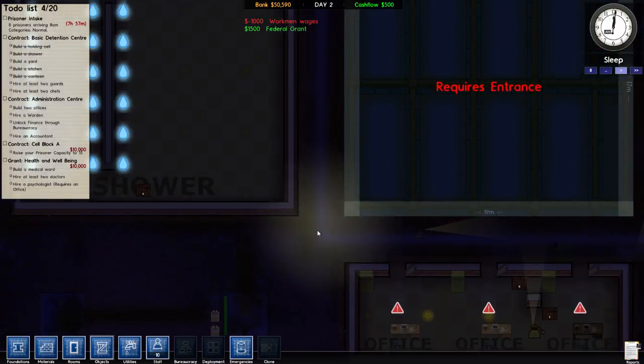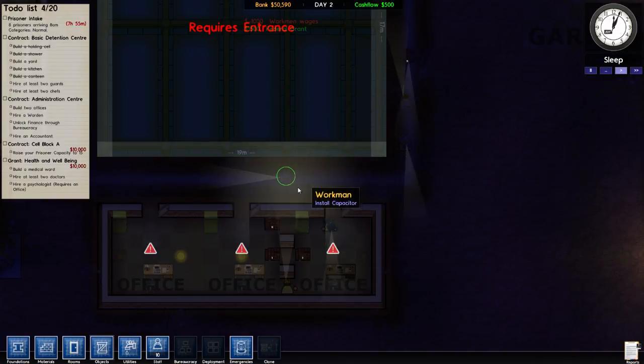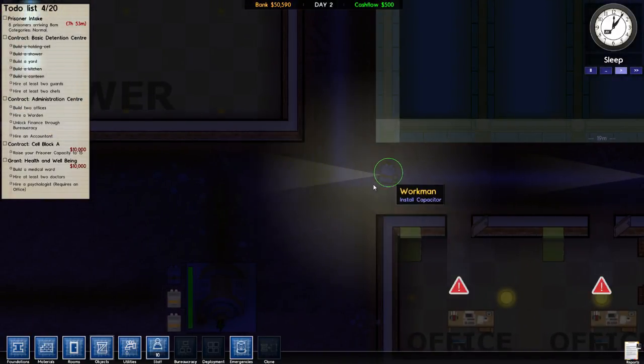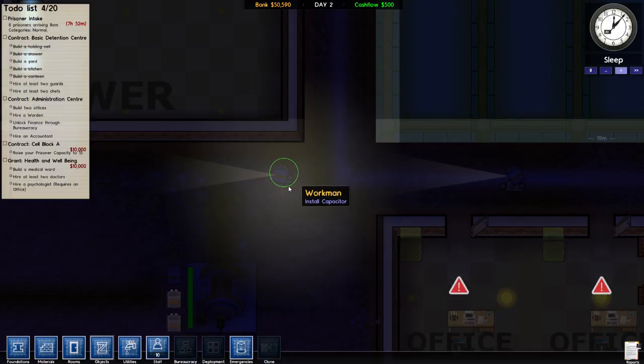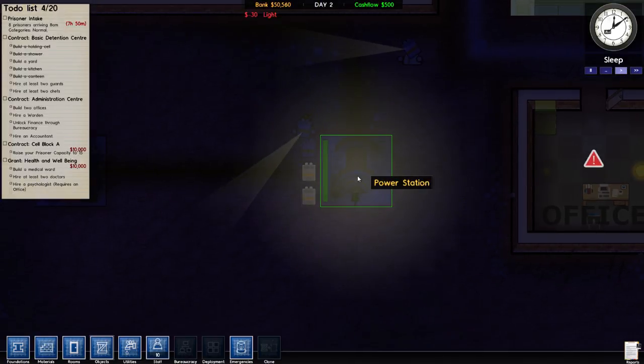Okay, so we're gonna find that guy. You notice they're moving pretty quick — watch how he goes, he's moving fast. It was well worth it to get those guys set up. Install, install — make it happen, captain!